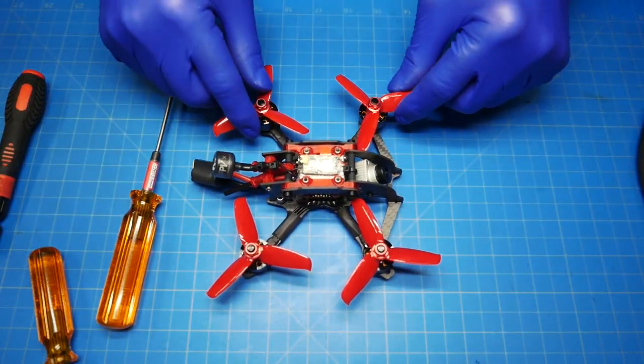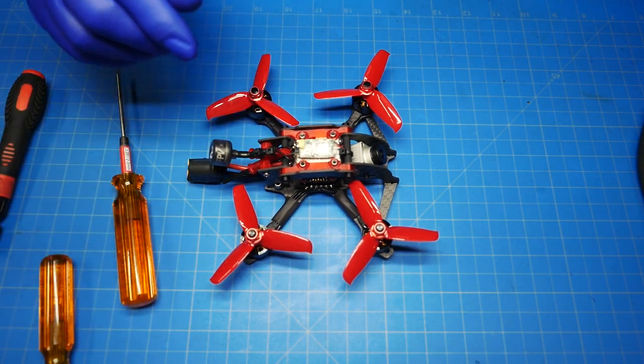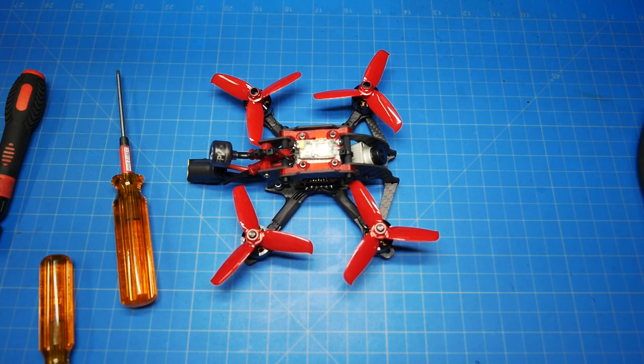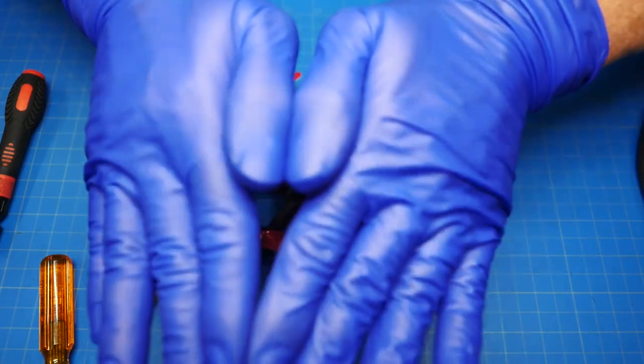That brings a close to this build video for the new HD version of our Massive Droner 3-inch. If you have any questions, please email us at info@catalystmachineworks.com or support@catalystmachineworks.com. Everybody stay healthy out there.